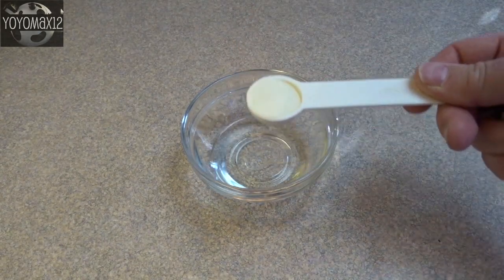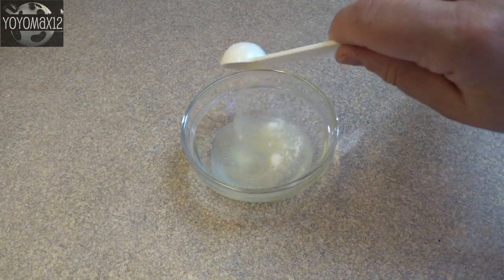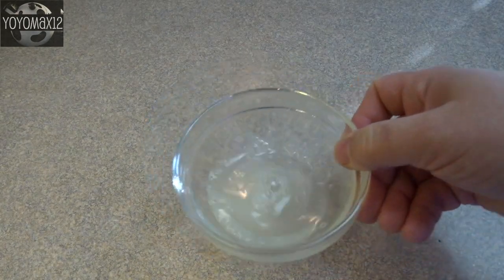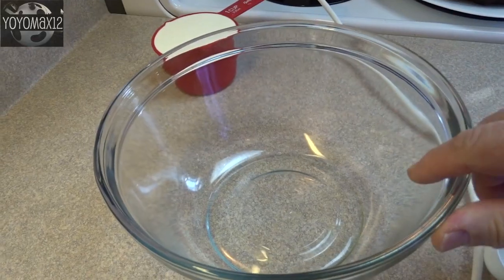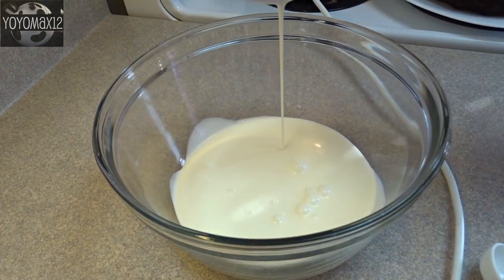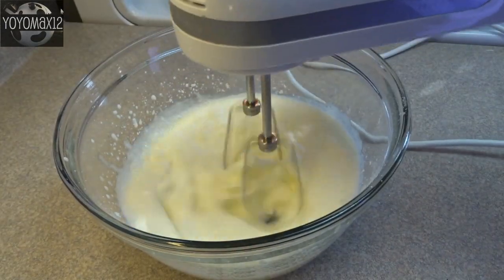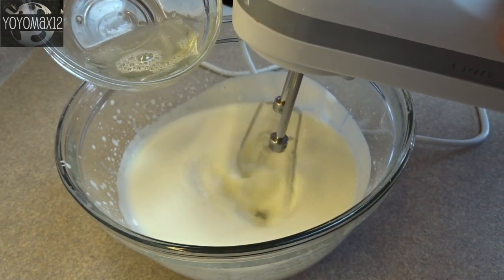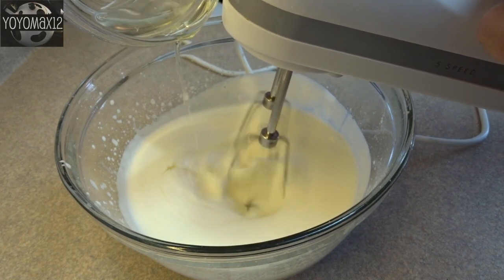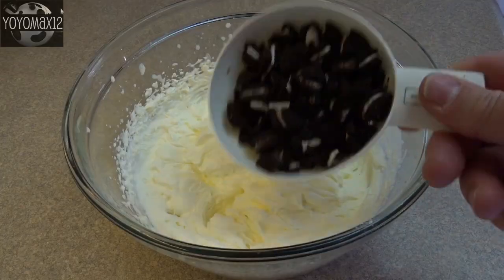For the filling, I'm making a stabilized whipped cream filling. That's four teaspoons of cold water and a teaspoon of gelatin — set that aside and let it sit until the water is absorbed. Put it in the microwave for about 30 seconds until the gelatin is completely dissolved, then allow it to cool. In a larger bowl, place one cup of whipping cream and two tablespoons of powdered sugar. Whip this until it starts to thicken, then gradually blend in the gelatin-water mixture and beat until nice and thick.